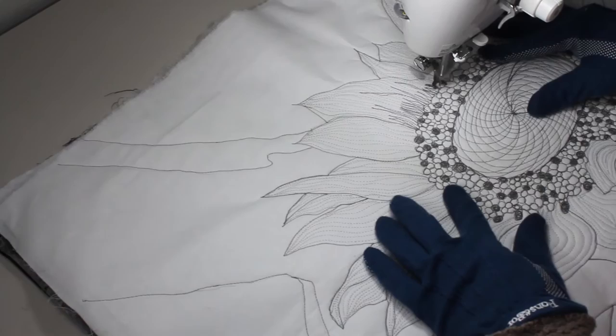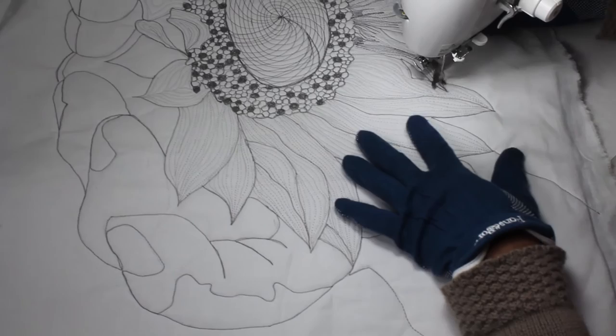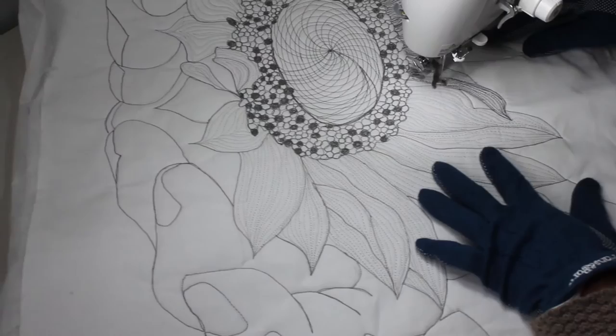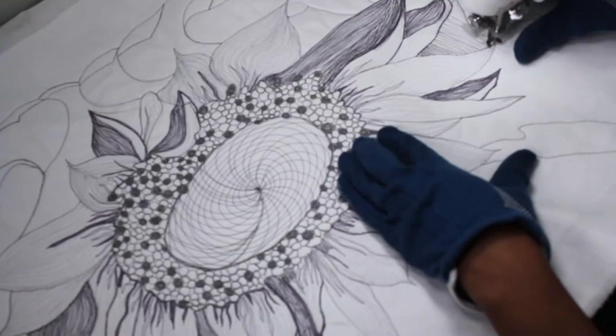Adding details to the flower makes it more realistic. I decided to make some of the petals look as though they were opening up — I'm thinking spring, so I want the flower to be budding. I've created some artificial budding petals and I use a dark value thread to highlight those opening buds.